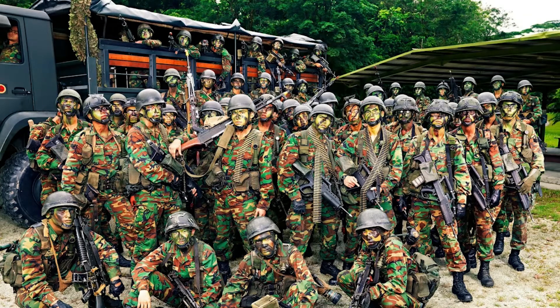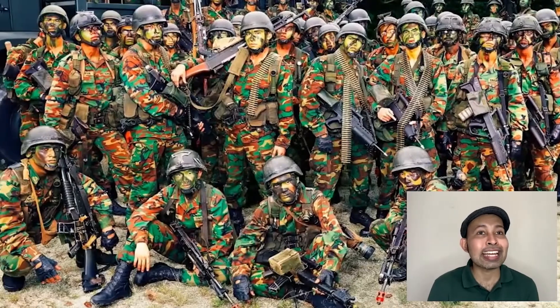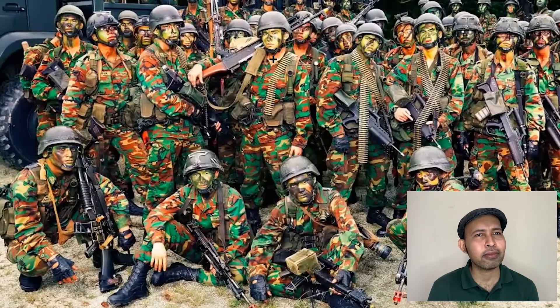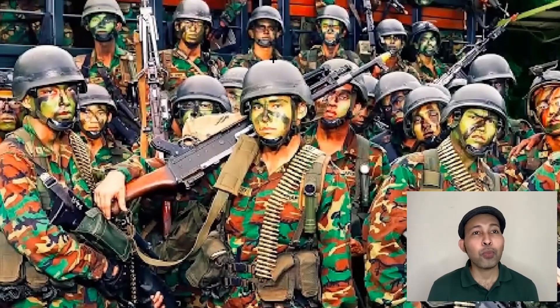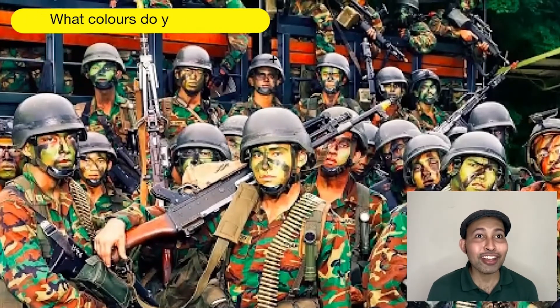We can see lots of boys dressed in the same outfit standing close together. Let's take a closer look. When we zoom in, we begin to notice there is paint on their faces.